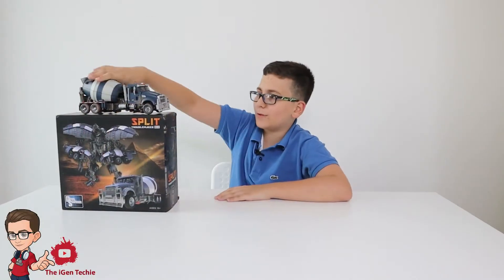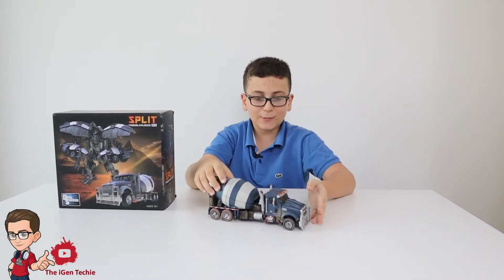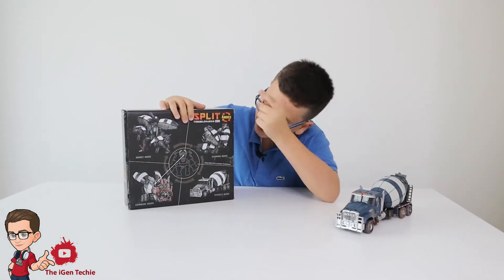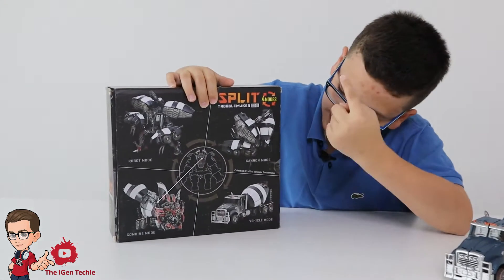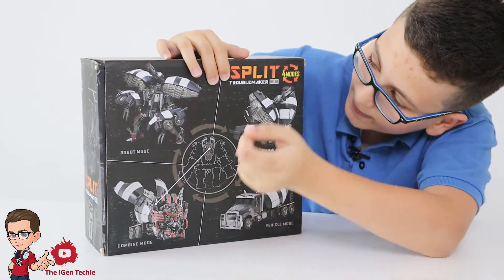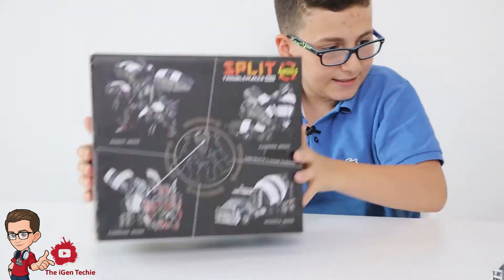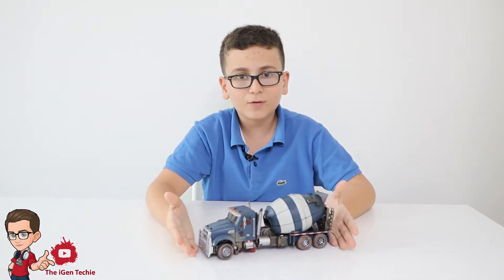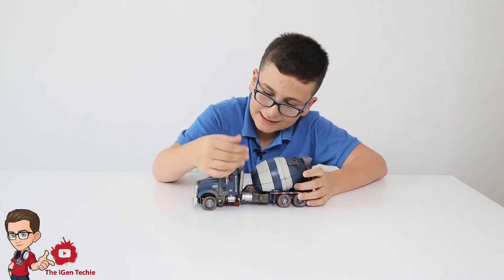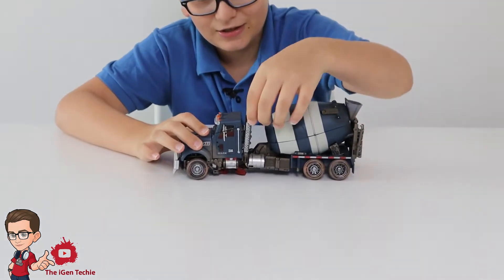Mixmaster has four alt modes. His first alt mode is his vehicle mode, which looks very nice, very detailed, and very proportionate. You cannot see all the transformation parts. He also has a cannon mode which is a gun, a combined mode which is definitely a combiner piece, and his robot mode which looks very nice. Now we're going to look at his vehicle mode — this figure is very detailed especially in vehicle mode.